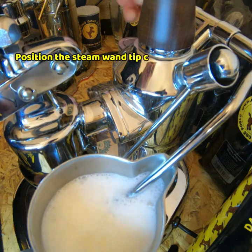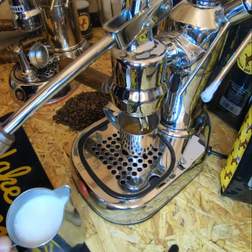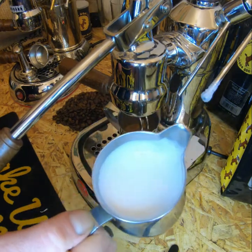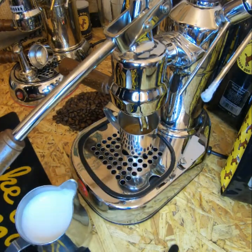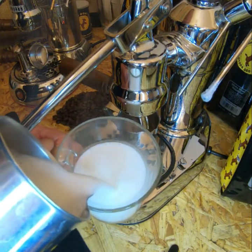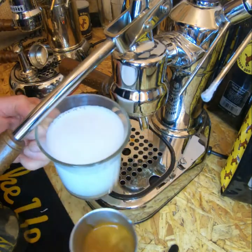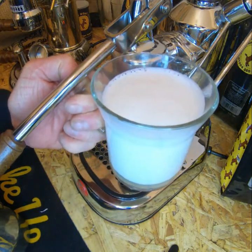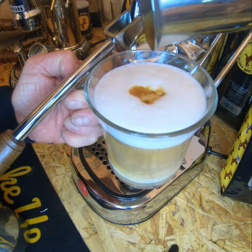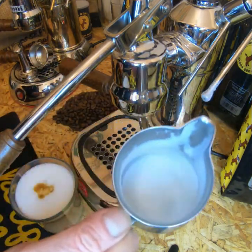I can feel the heat with my fingers on the side of the jug as the heat moves into the milk. Then I tamp and polish the milk, and you can see a nice glossy top. Taking a glass, I pour so you can see the layer of textured milk on top of the steamed milk. Holding that, I take my espresso and pour it in — it punches through the textured milk and you can see the layer marbling into the milk. We still have some textured milk remaining in the base of the jug.